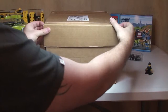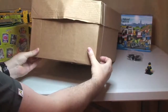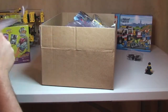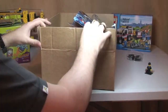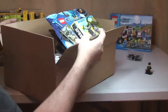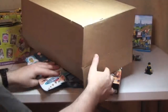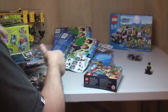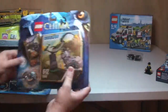Next up is the box from the Lego store online. Look at the fantastic packaging from Lego — all just thrown in there! I'm going to tip this out and then we can work our way through. As you've probably seen, there are quite a few Chima sets here, so let's come back to those.